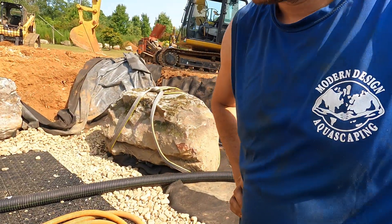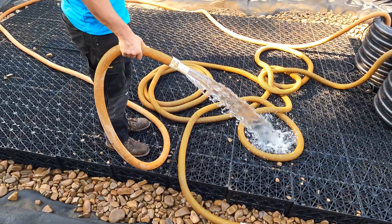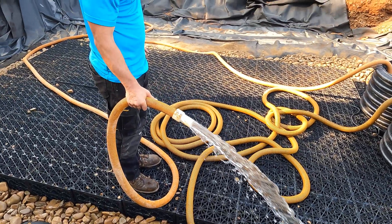What is it doing here? Trying to get all the dirt out, so we're rinsing it — getting the dirt out, cleaning it up.